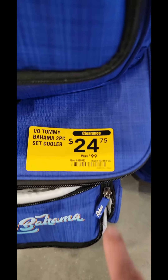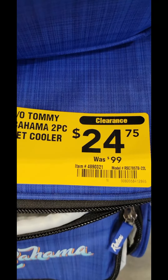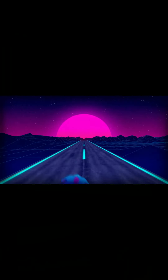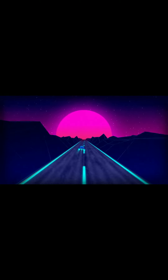Check this out — it's a Tommy Bahama rolling cooler. It's two-tiered, but it's down to $24.75 from $99. That's a really good savings. That's why I'll bring it to you.